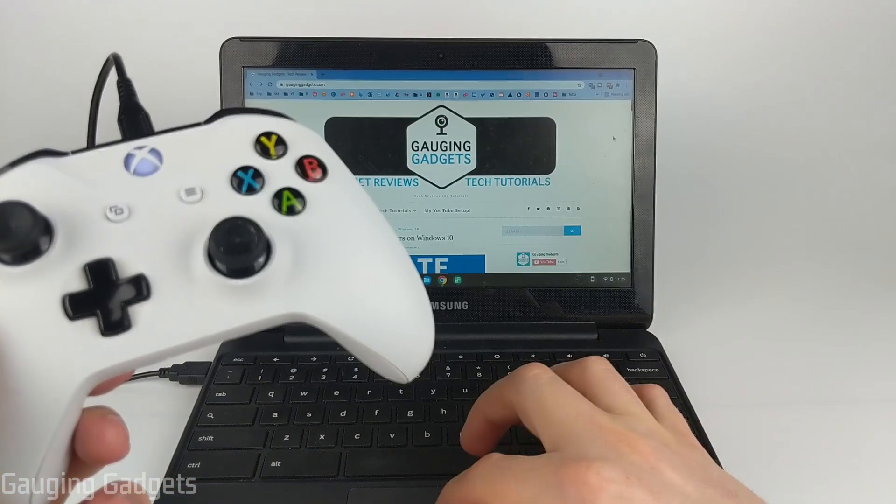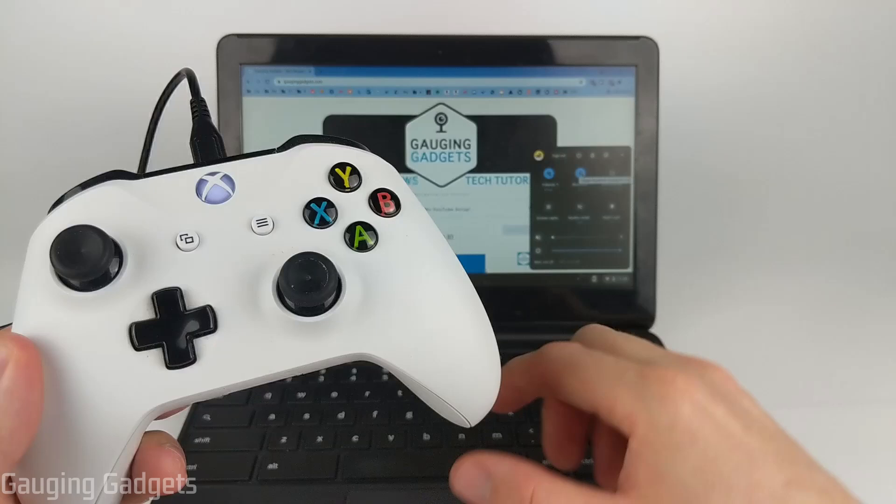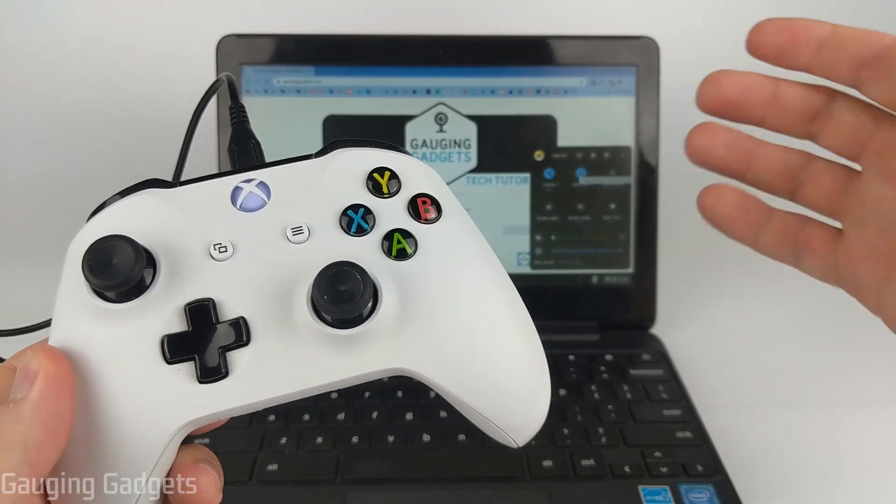Now, if this does not work, make sure that you have Bluetooth turned on on your Chromebook, because if it's turned off, it will not pair.